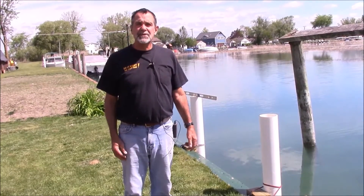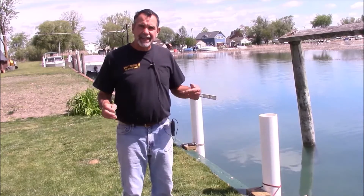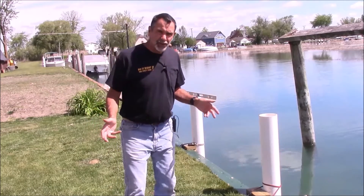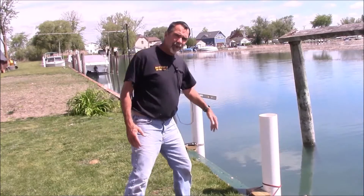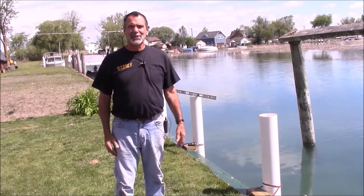Hi, I'm Blair Gilbert here from MrHardware.com and Gilbert's Pro Hardware in St. Clair Shores, Michigan, here to do a quick explanation of how you can put in your own PVC pilings to protect your vessel against the steel seawall.